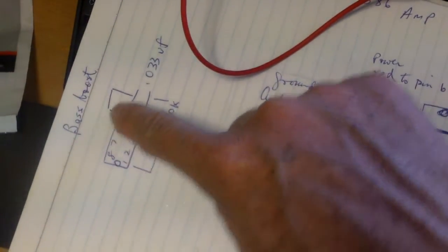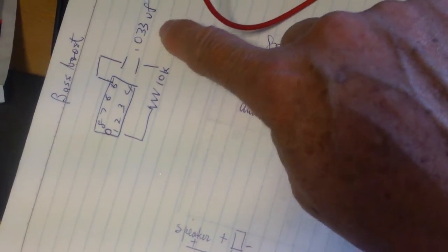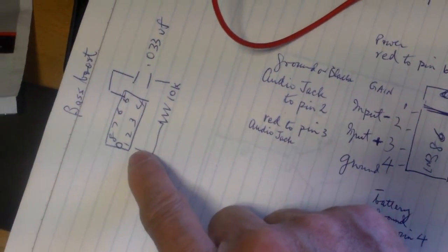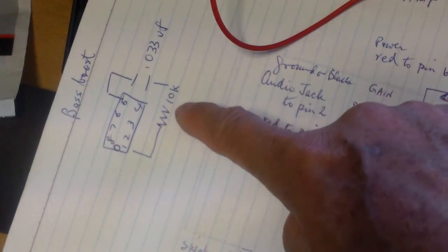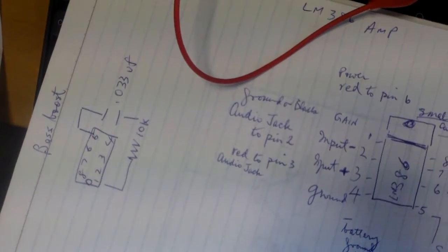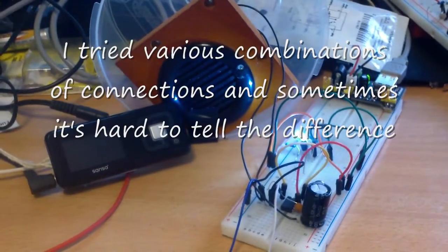This one I'm building has a bass boost circuit that includes a small disk capacitor and a 10K resistor between pin 1 and pin 5 — so you put a resistor and a capacitor in between those pins. And it is working quite well.